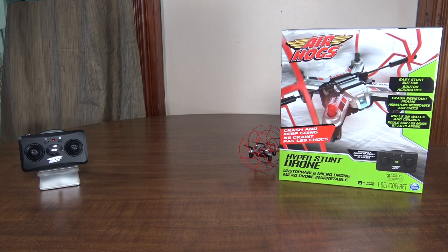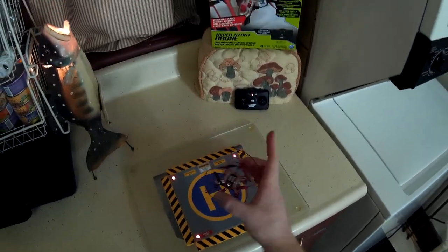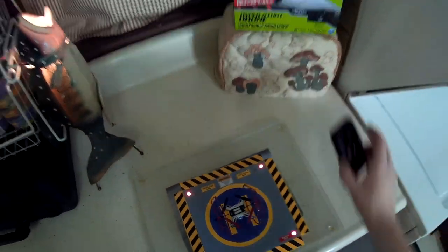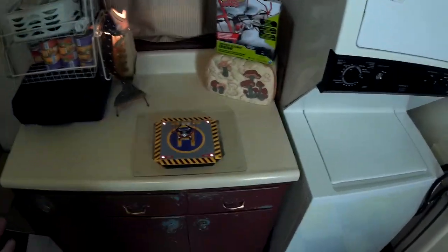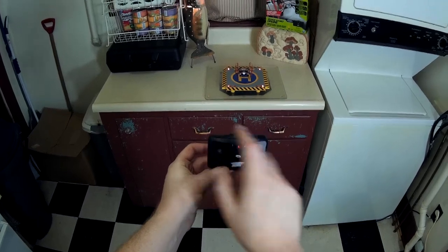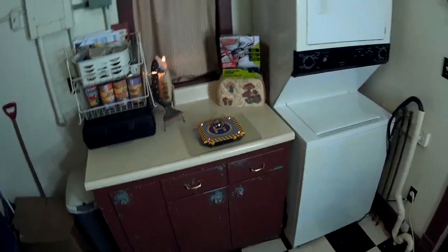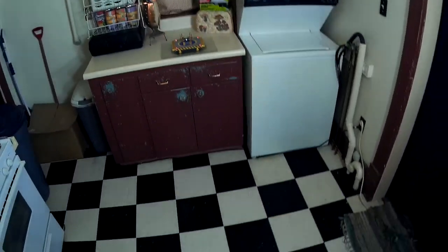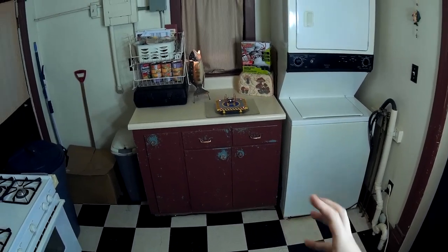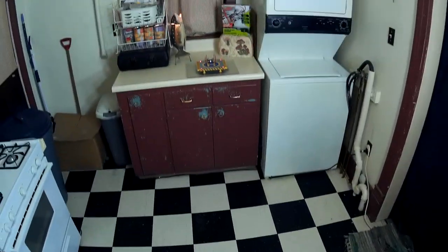Alright, this is the flight review of the Air Hogs Hyper Stunt Drone — a little nano quad with the wheels on it. Since the wheels are kind of the main feature, I'll fly it with the wheels on, but you can take those off and fly it like a normal nano quad. It has two rates using the one and two buttons, and a stunt button for flips — press and hold, then move the right stick in whatever direction you want. It flips in all directions with the wheels on. With those wheels you can roll on the ground, up the walls, and along the ceiling, but the wheels are kind of springy, so it tends to bounce off things and it's hard to get it to stick.